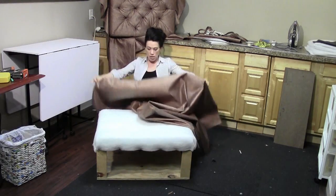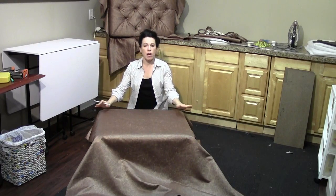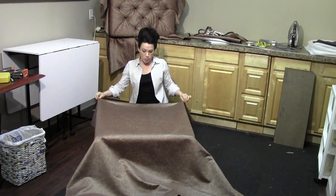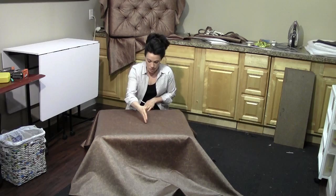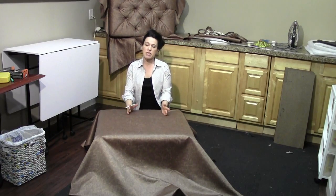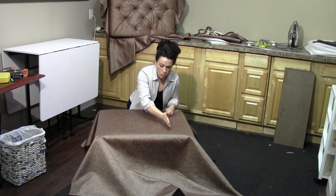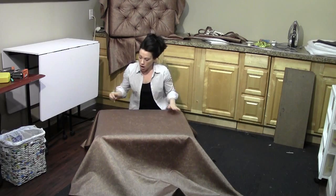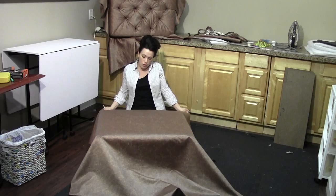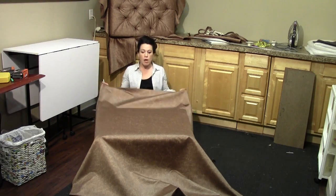I've done tufting before with a much lighter weight fabric — you'll have much more success the first time around if you use lighter weight fabric, as it's much easier to manipulate. With lighter weight fabric you can see the weave and the weft, which helps you keep the fabric aligned as you go from one button to the other. In this case it's a thicker piece of fabric and you can't see the weave, so it's more a matter of keeping things visually pleasing as you work. It's a little bit more difficult, but not impossible.